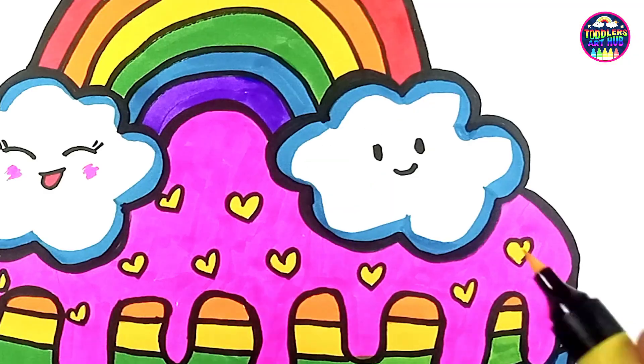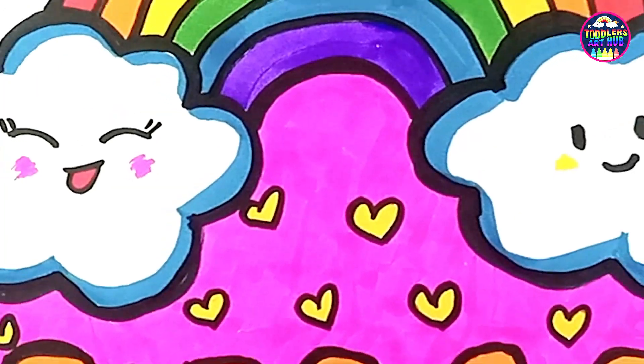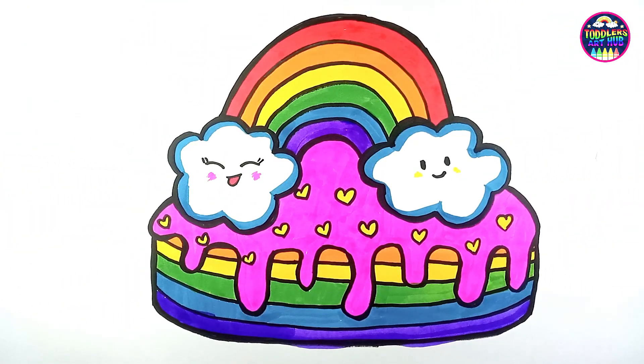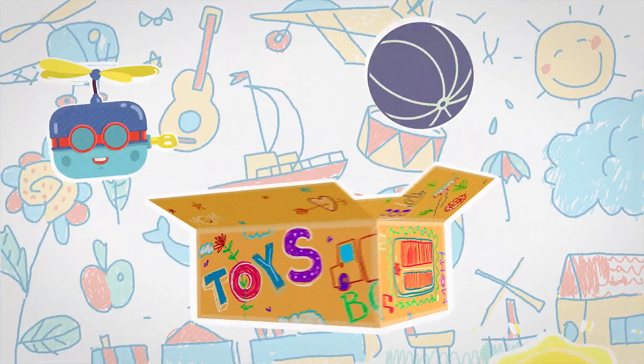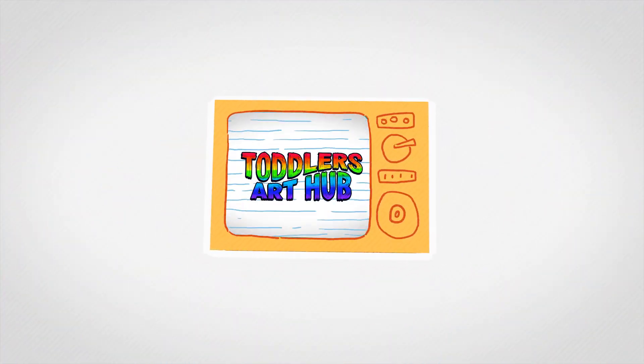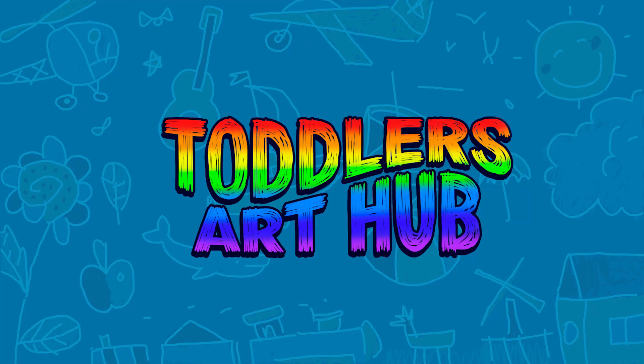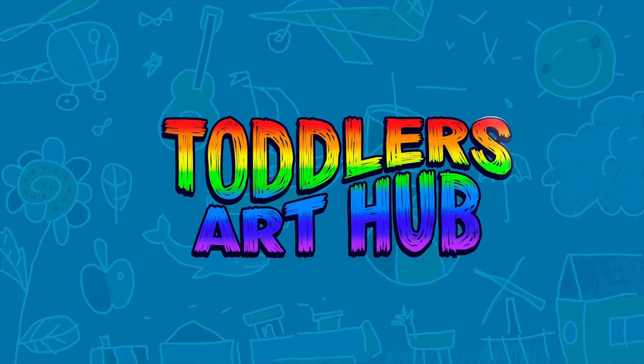And there you have it — our adorable rainbow cake is complete and it looks good enough to eat! Until next time, happy drawing and coloring, my little artists. Goodbye everyone! Don't forget to like and subscribe — see you in the next video.